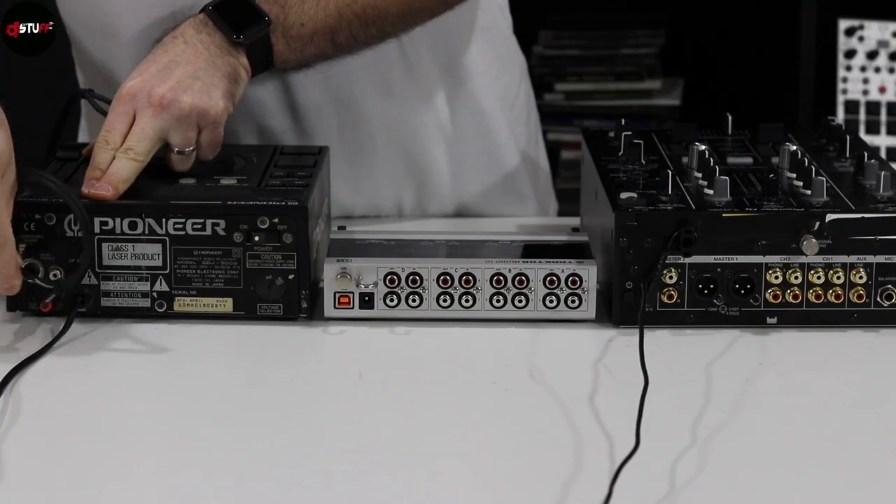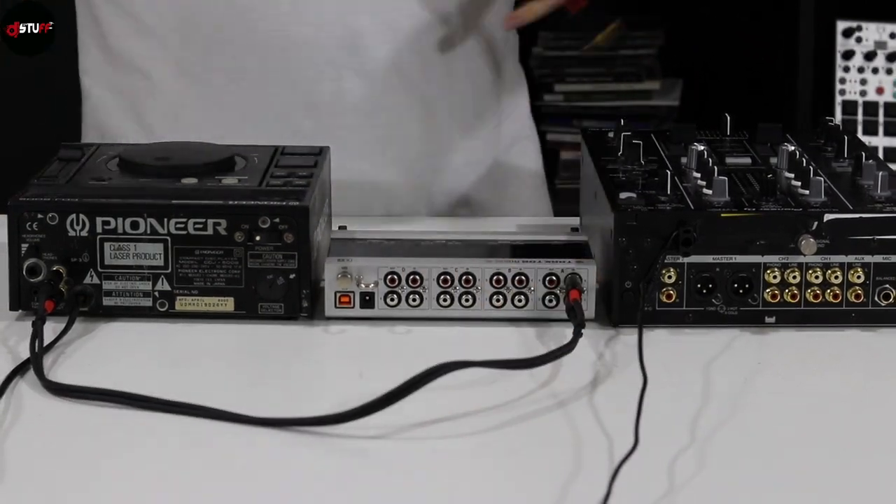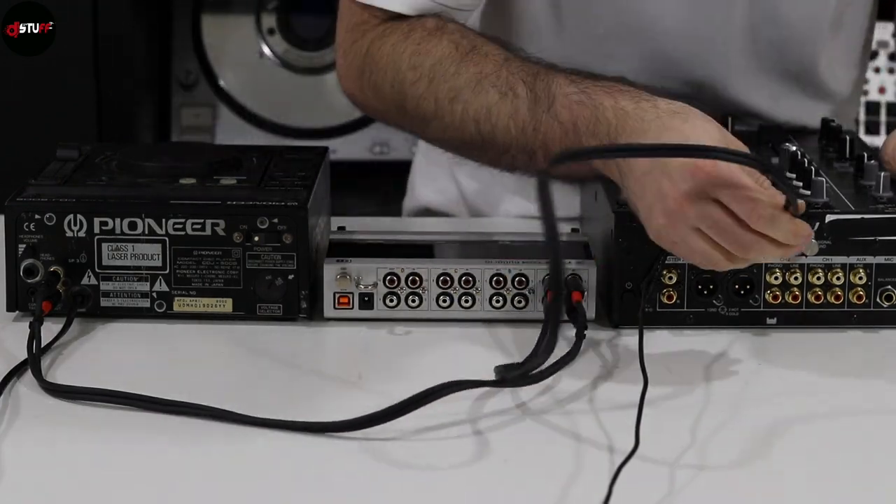In this video I will show you how to plug everything and work directly in your software. For this example I will show you with a CD player, but it can be a turntable of course. Plug your player directly into the sound card — the output of your player into the input of your sound card — and then the output of your sound card directly into your mixer.